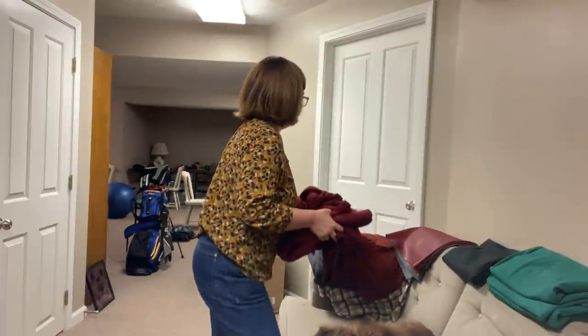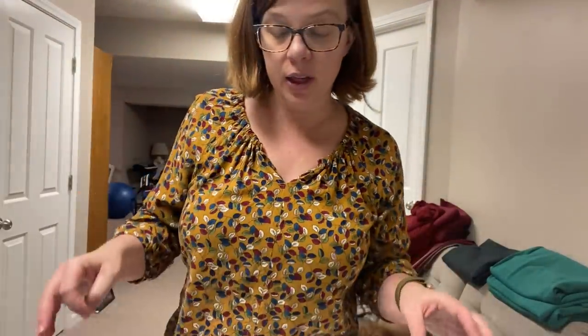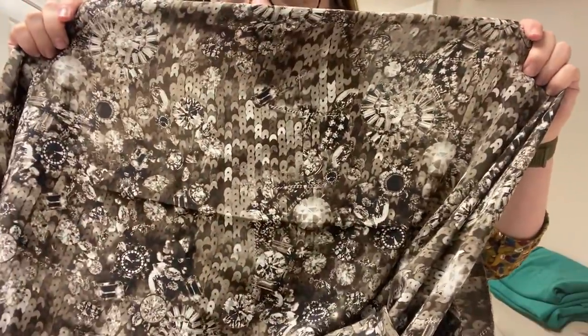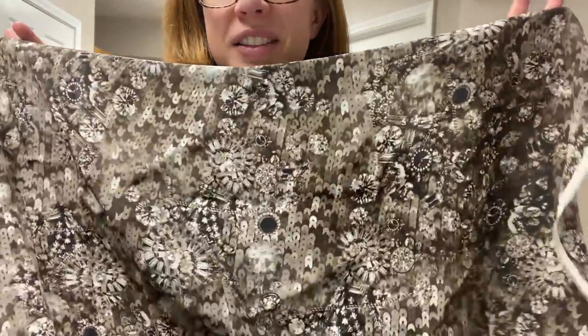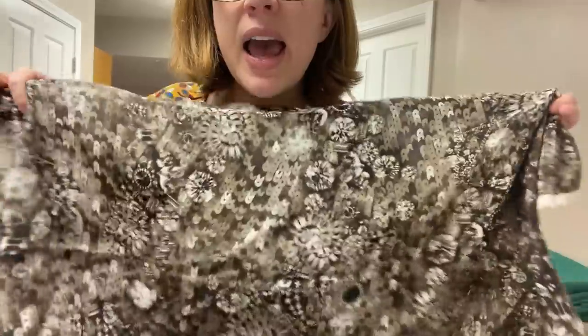My final fabric is also from Minerva — look at this, it is a silk crepe de chine. I can't remember if I've shown you guys this. Look at the print — it looks like sequins, but it's not. Isn't that gorgeous? It's a silk crepe de chine, and it's all shades of brown — like sepia and dark brown — no black in it at all, just chocolate brown.